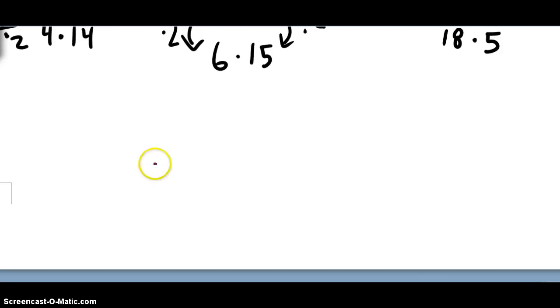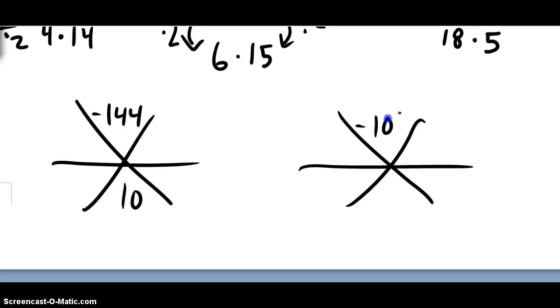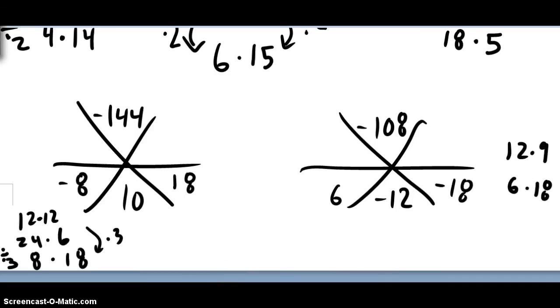I'm going to give you two more practice problems that are pretty tough — see if you can tackle these. Negative 144 and 10, and over here negative 108 and 12. Go ahead and pause and see if you can finish these two. Here are the answers. Notice the work: I had to do a couple of steps to get 8 times 18 is 144. Here I did one quick divide-by-2, multiply-by-2 to get 6 times 18 is 108. Sometimes you've got to fiddle with the numbers to figure it out. Hope you learned a thing or two — we'll see you next time!